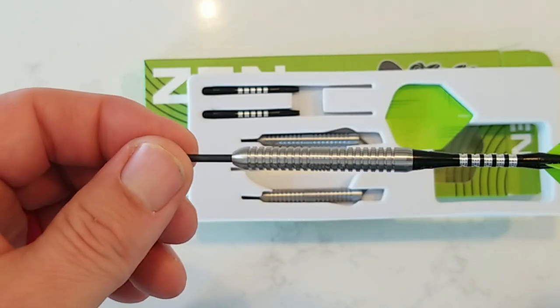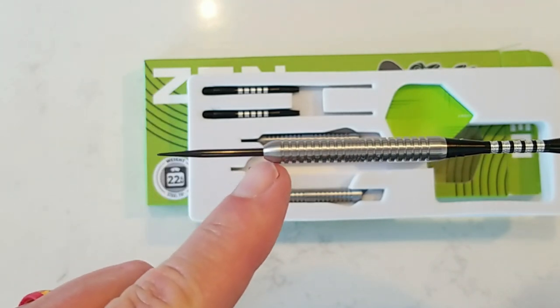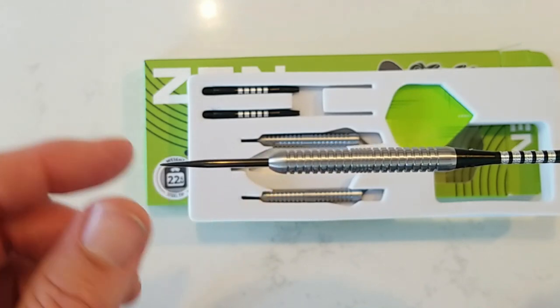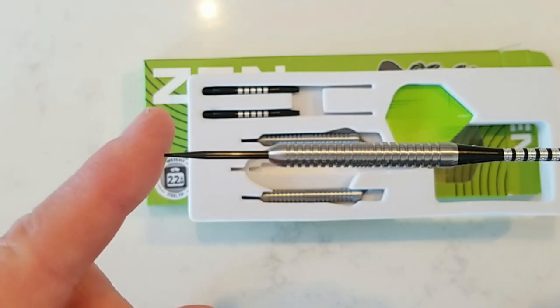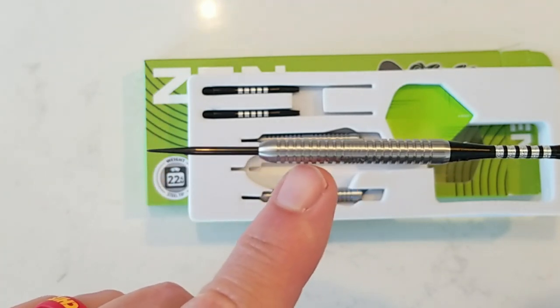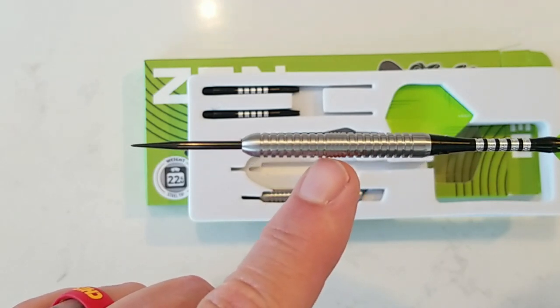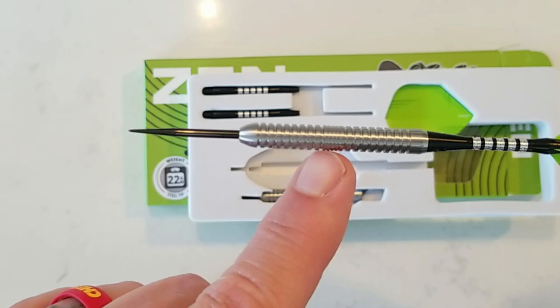Let's get a better focus on this barrel here. It's got a really nice nose — a cone, as I refer to it as — which will really help with grouping. And then we have this scalloped ring setup here, which again reminds me a lot of the Rob Cross. Then we have the center-weighted section with a tighter group of rings, which really works well as a great push point right there.